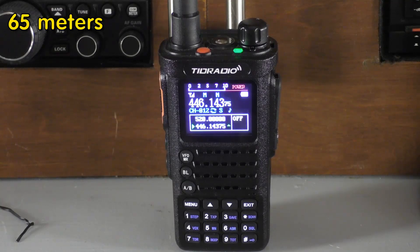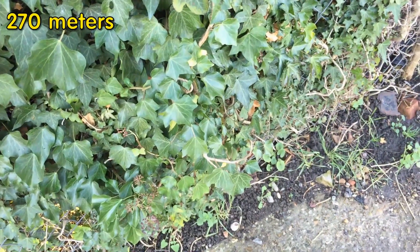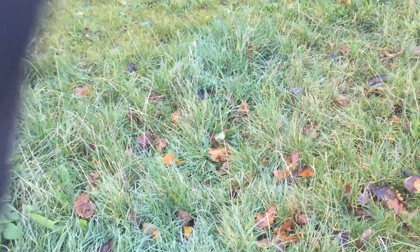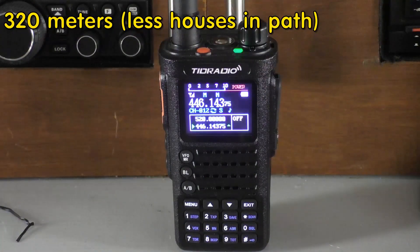Audio check: one, two, three, four — first stop. Audio one, two, three, four — first stop confirmed. Second stop now, walked on a little bit further. Audio check: one, two at the second stop confirmed. Now at the third stopping point — audio test: one, two, three, four at the third stopping point confirmed.